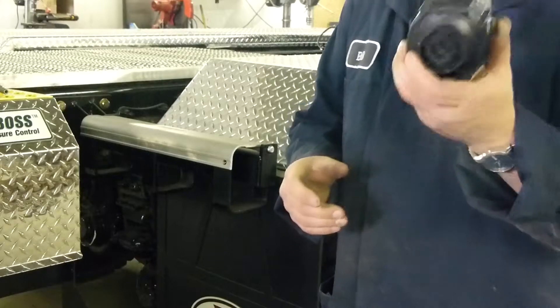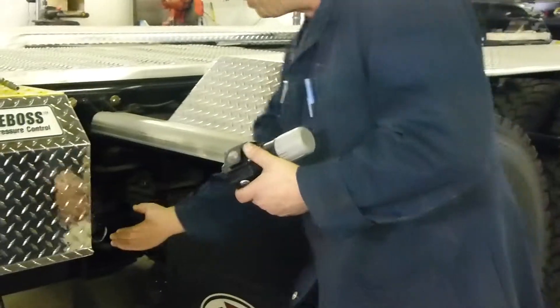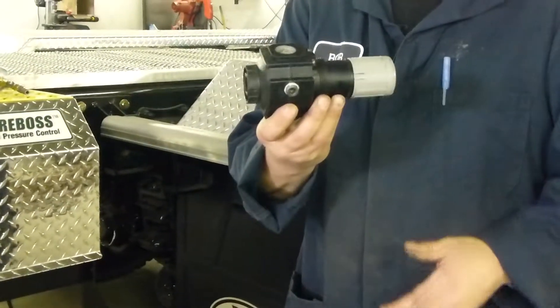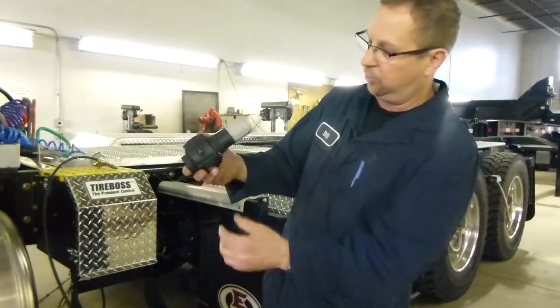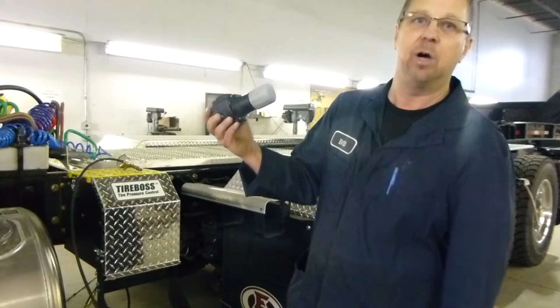Sometimes you may find this valve actually located on the bottom of our valve box. If you follow that five-eighths line up to it, you might find it there. But keep in mind, airflow still has to go through that valve in the same direction — in this case, the arrow would point to the bottom of the valve box.